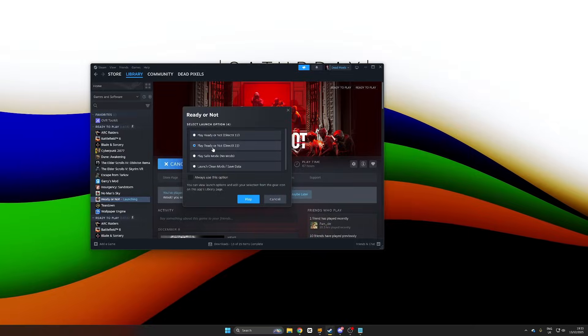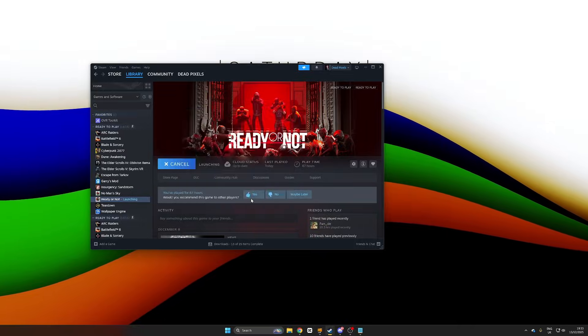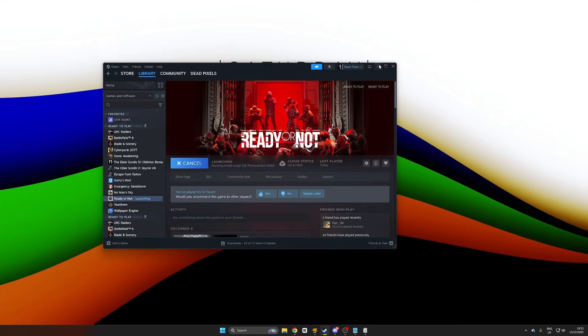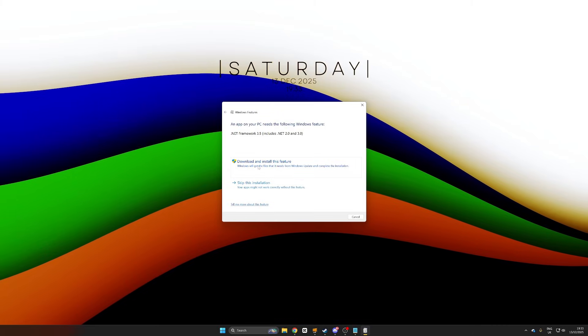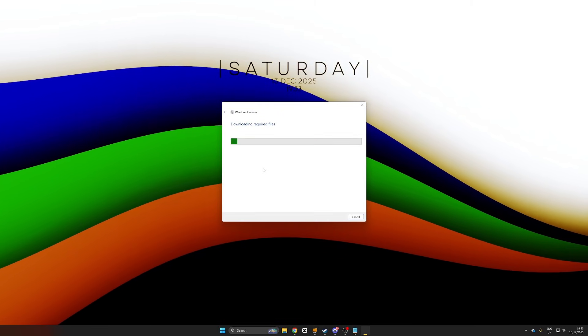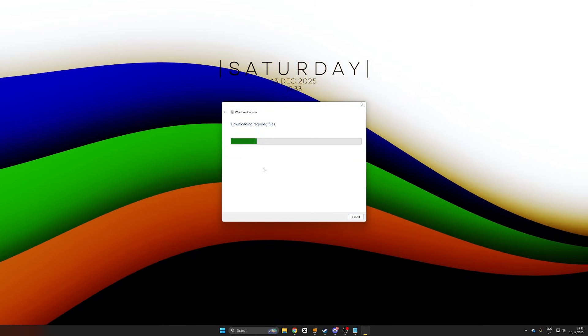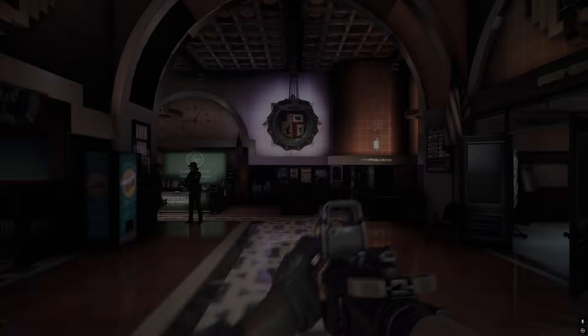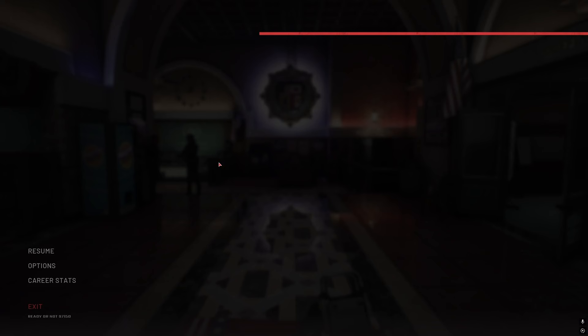Alright guys, onto the guide. It goes without saying, you are going to need Ready or Not installed on your computer. Once you have it installed, run it at least once. If you run it for the first time, it might ask you to download .NET Framework 3.5 - it'll automatically do it, so just push download and install this feature. Always make sure that you run this game through DirectX 11. After running it the first time, I recommend you head over to the headquarters just so that everything renders up and all the files are created.